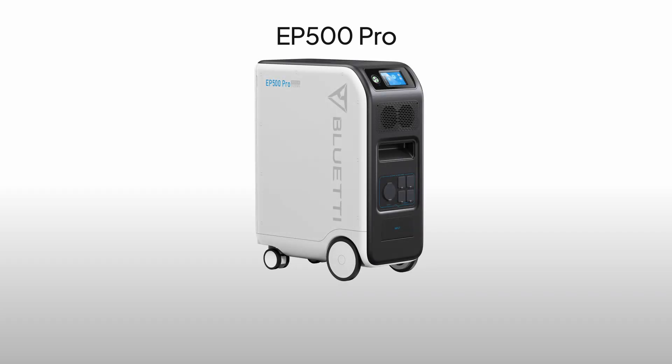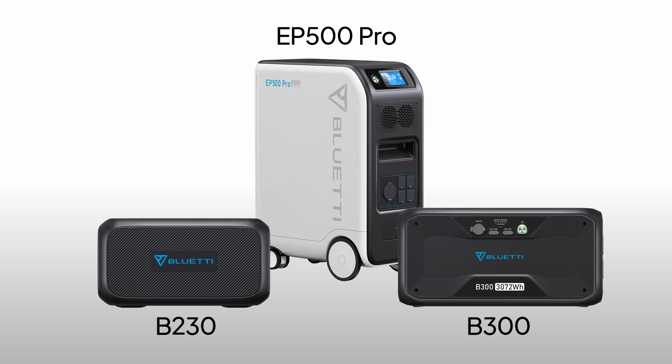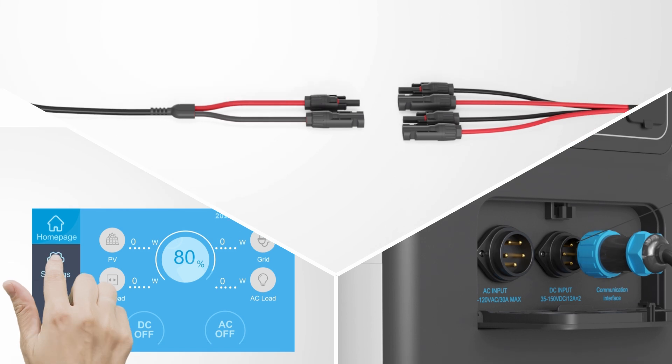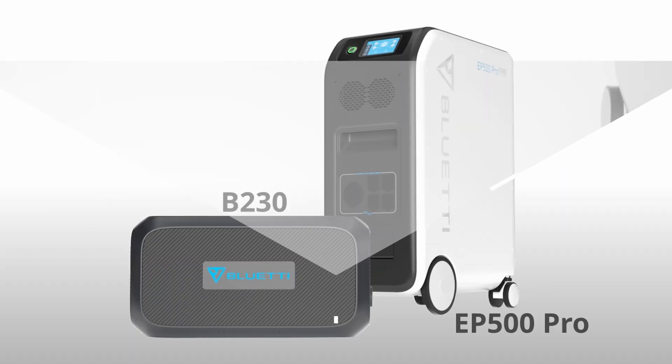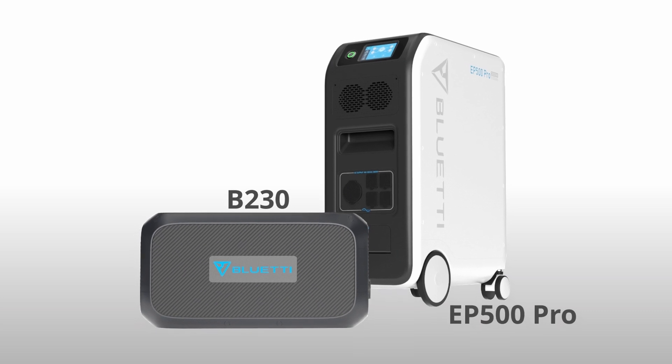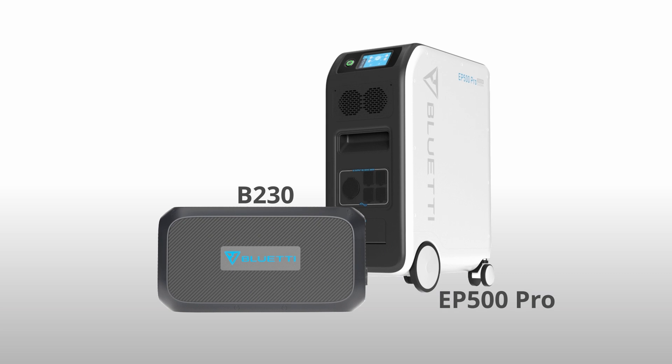We offer two great expansion batteries for this: the B230 and the B300. Both work perfectly with the EP500 Pro, and it's super easy to add extra capacity. The setup is the same for both models. In this video, we'll use the B230 as an example to walk you through the connection and configuration. Let's get started.